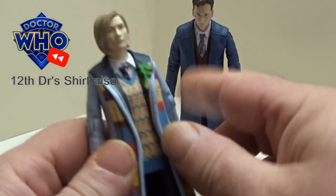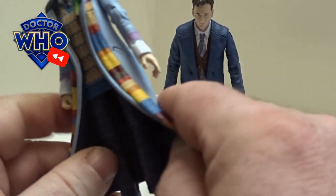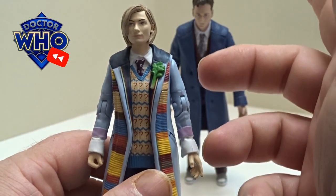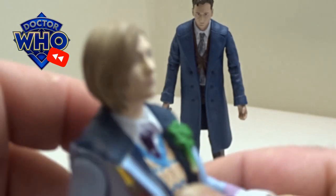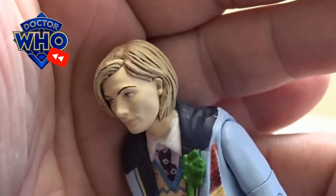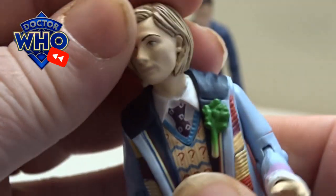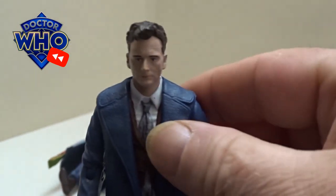The coat itself is the 13th Doctor's coat — it's quite stiff plastic. I think the little tie does come from the 10th Doctor. The paint detail on the hair really does stand out on this one. On previous Jodie Whittaker figures it's been quite a yellow tinge, but they've got it really accurate on this one. And then on to the 14th Doctor — not the 10th, the 14th.